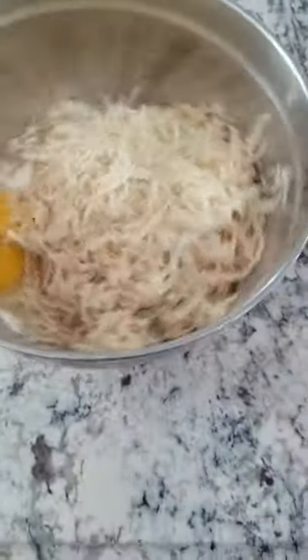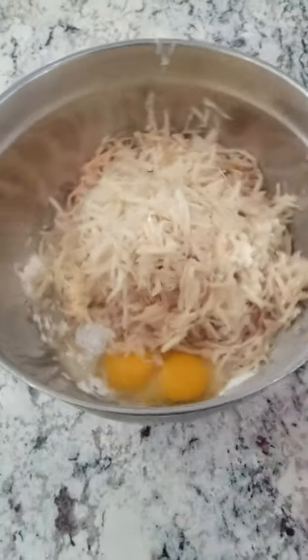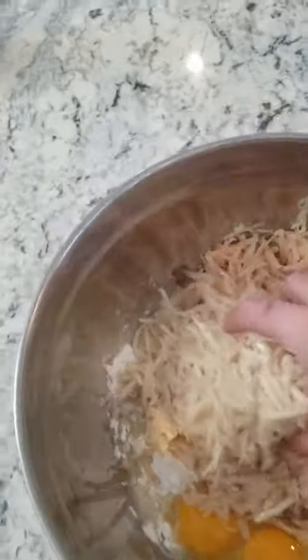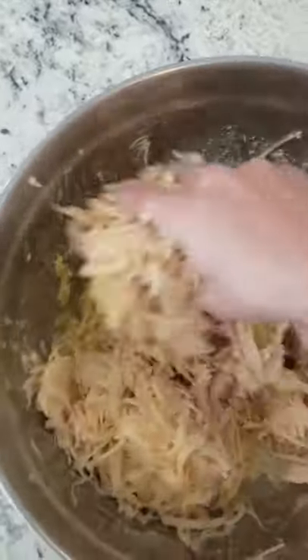We're going to pour the potatoes in and get our hands dirty. I shredded all the potato, added our eggs, the flour, salt and pepper. I'm just going to crack the eggs with my hands and start mixing this together. I'm going to let it rest for a little bit before we fry them up. I'm going to use an electric skillet to cook them because they'll be a lot more consistent on the flat surface.